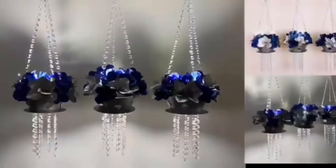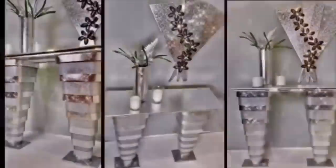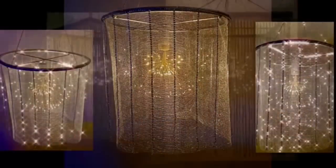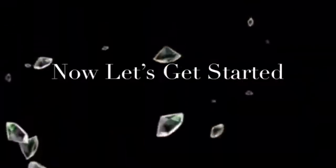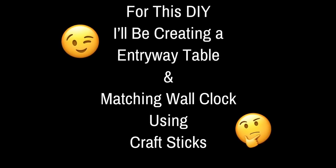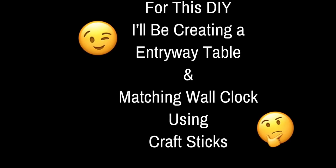Hello glamours and welcome back to my channel. If you are new, thank you so much for stopping by. Don't forget to click on the subscribe button and the notification bell for more upcoming DIY videos. This DIY I'll be creating an entryway table with a matching wall clock using craft sticks. Continue watching to find out what I created.